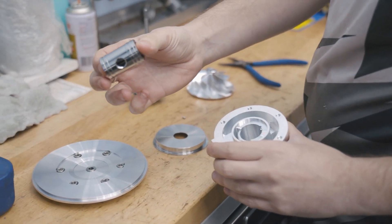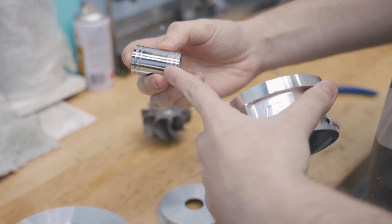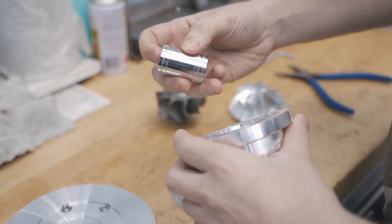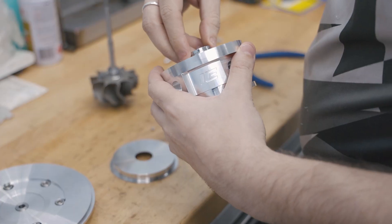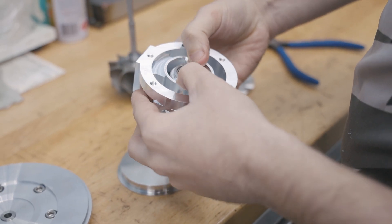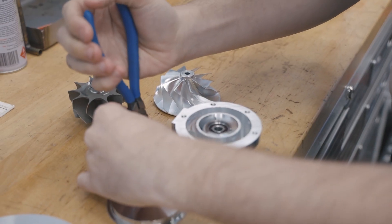This is the center core, this is the sleeve. It's a triple ball bearing. We start with inserting this — there are two bearings on the axle side and one bearing on the compressor side. It's gonna be inserted just like this. I'm gonna align for the pin, and we got a very small pin here.